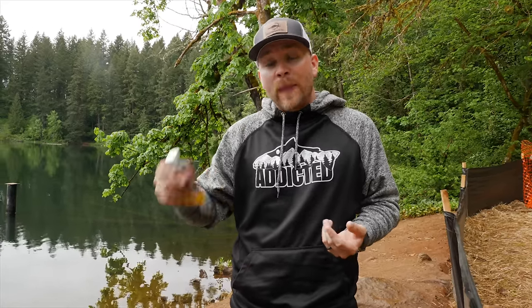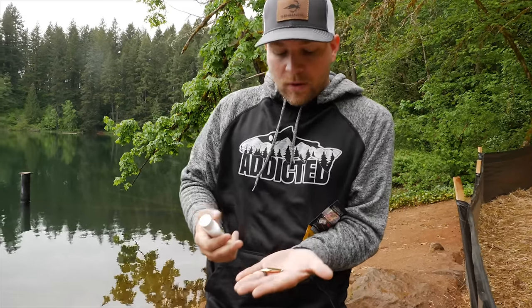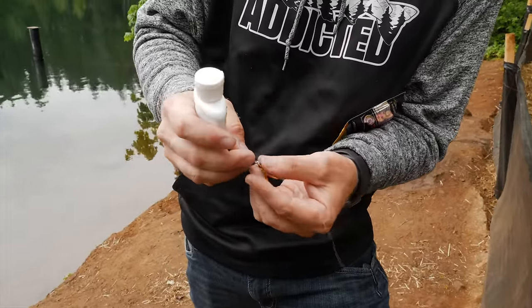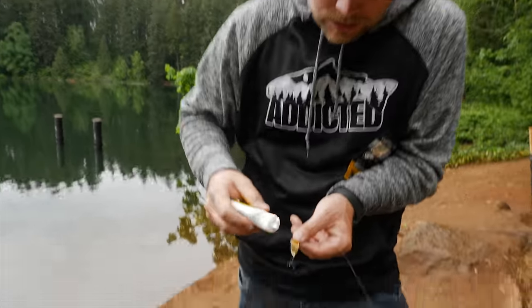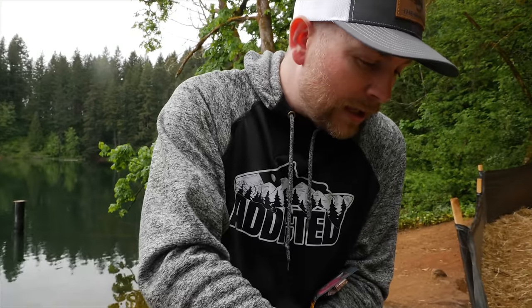Versatility is what makes a really really good lure - being able to do multiple things, catching fish in different scenarios, different types of water, different conditions. That's why this lure is the best on the planet. Another trick you can do with these Cast Masters: there's nothing to them, they're just basically a little spoon with a split ring on top and a treble hook. I like to use Pro Cure Trophy Trout super gel - the stuff is super potent, so you just need a little dab. That's it.